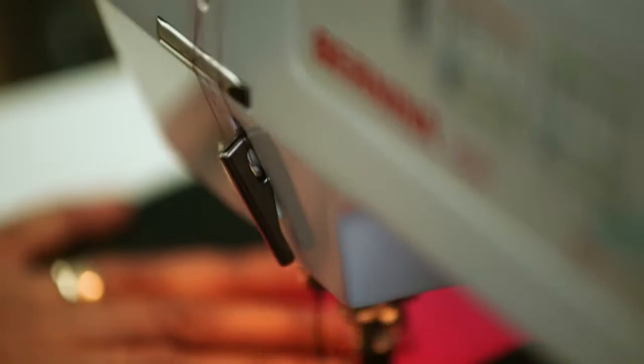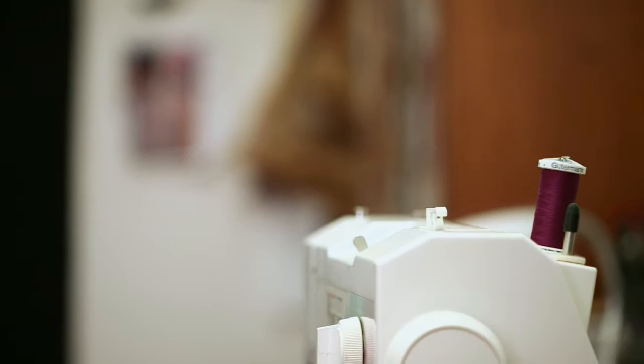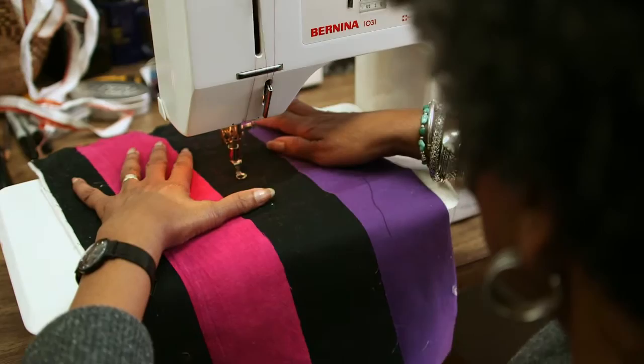I grew up in Detroit. I've been here all my life. The first fiber work I can remember was embroidery — my mother taught me embroidery. I can remember going to the 5 and 10 cent store to buy embroidery floss, but it looked like a color wheel to me, all these colors just lined up one next to another. So I think that's kind of where it all started.